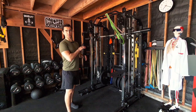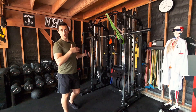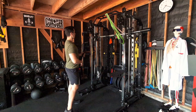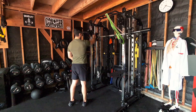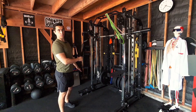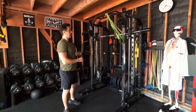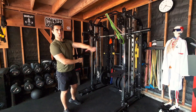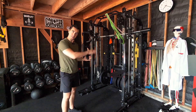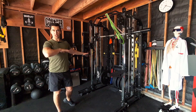Before getting into the Chop Handle specifically, I want to talk about general chopping and all the different ways you can do it. Depending on the adjustability of your cable machine, I think about cable anchor height in three main camps. When the anchor is higher than eye level, I consider that a high-to-low chop — you're pulling in the direction of gravity, which facilitates the movement.